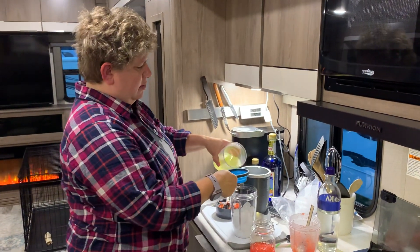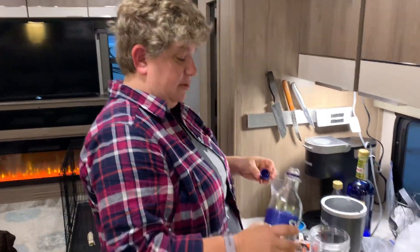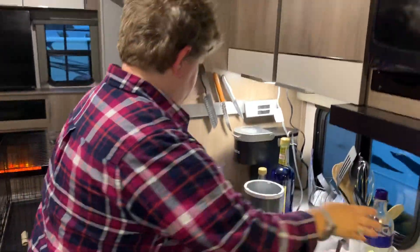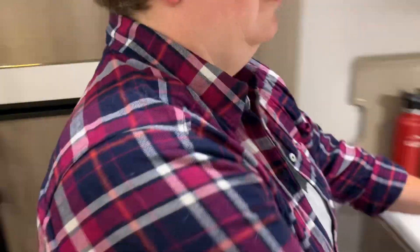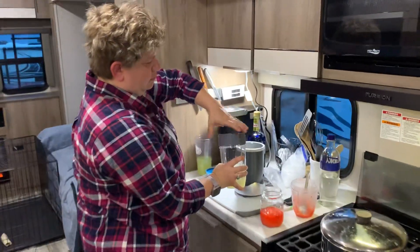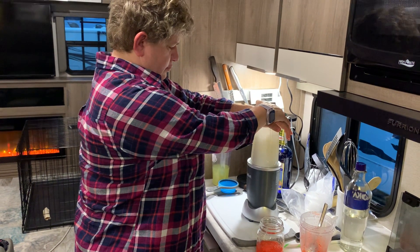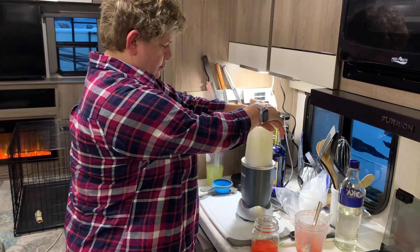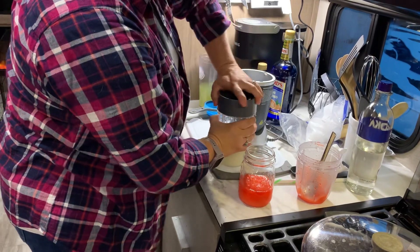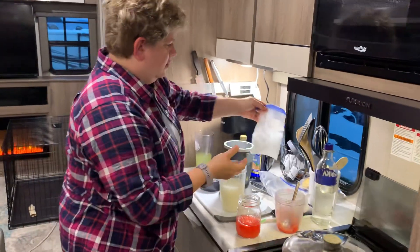Add about a half a cup of lemonade and a good swig of vodka — I don't have a measurement, I could do it by the capful, but I'm just going to count one, two, three. Let me just rinse this mixer. That doesn't look like it's thick enough — it'll run into the red — so let's put just a little more ice in there. Nice and thick.